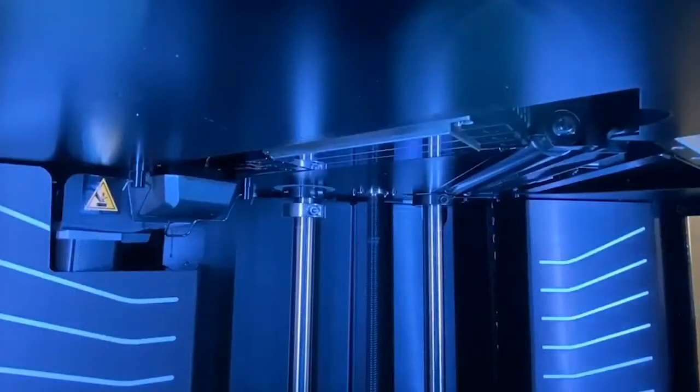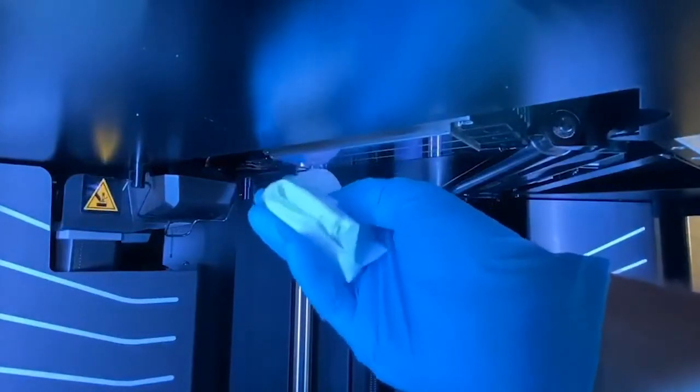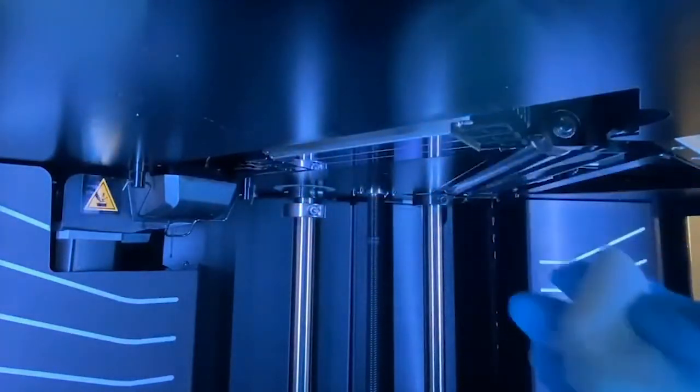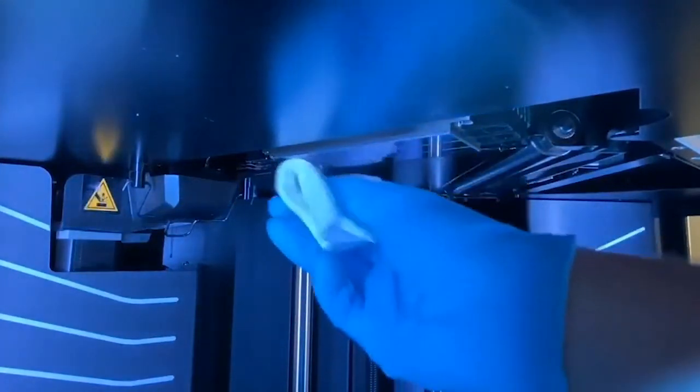With our isopropyl alcohol soaked rag, we're going to start with the printhead. We're going to feel for our step, go just in front of that, and wipe in one direction all the way down. We're going to repeat this process until the heads are sufficiently clean.